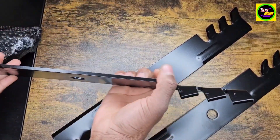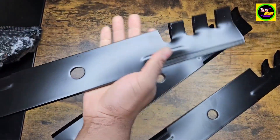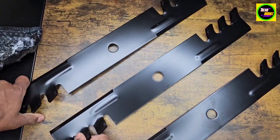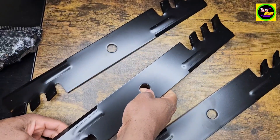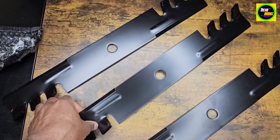Here's up close how they look — really nice blades, really heavy duty. Highly recommend them. See you guys.